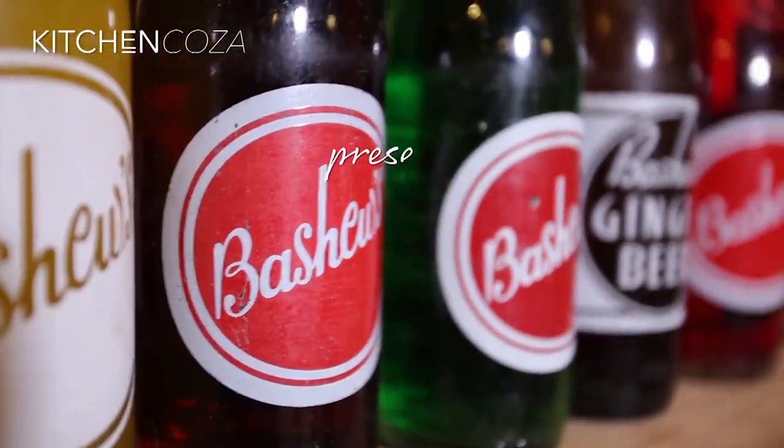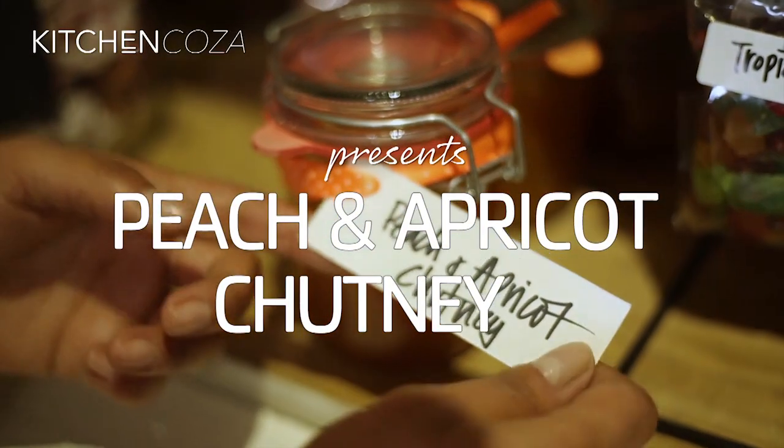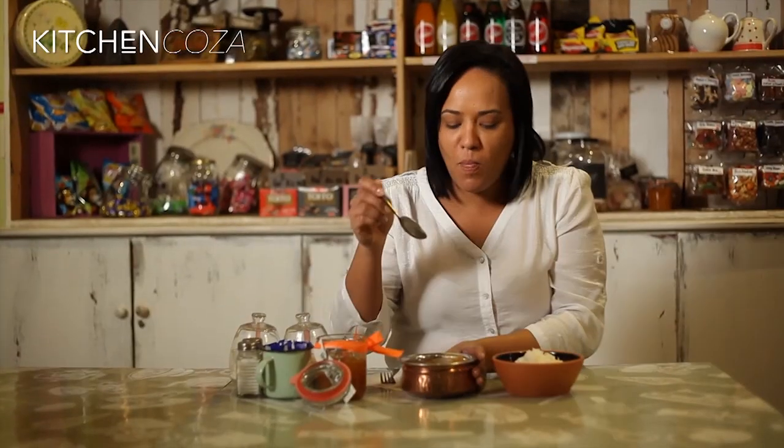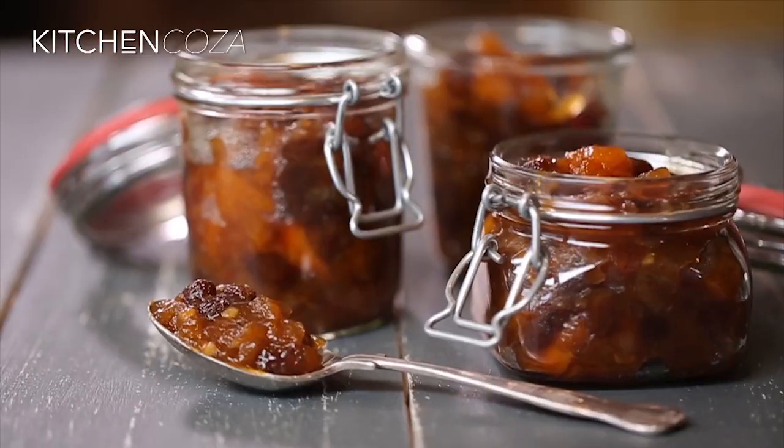Welcome back to Kitchen Koza, where we share some of South Africa's most loved recipes with you. Free chutney is a firm favourite. Now I love a homemade version, so I'm going to share my family's sweet and spicy recipe with you. It's also so easy to make.